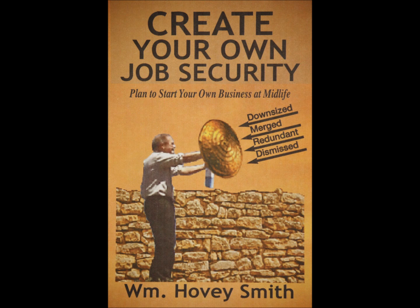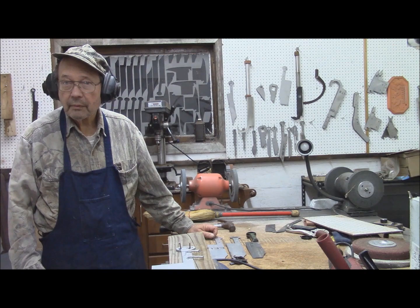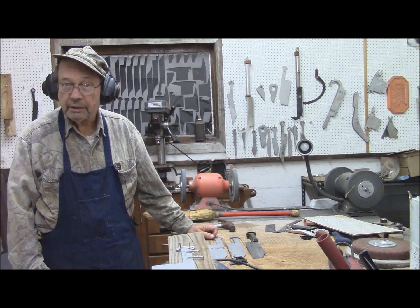I have a new business book on entrepreneurship, and this video will expound on all of these topics. This is Hovey Smith, the backyard sportsman.